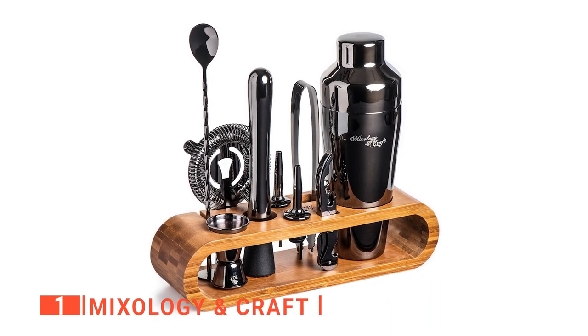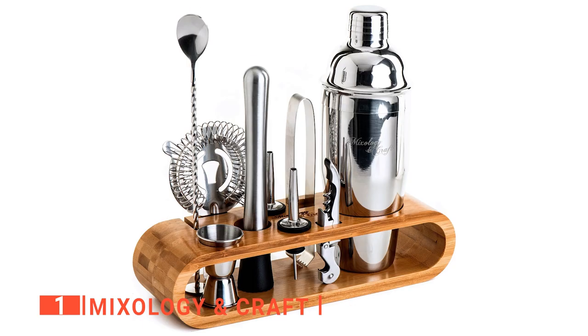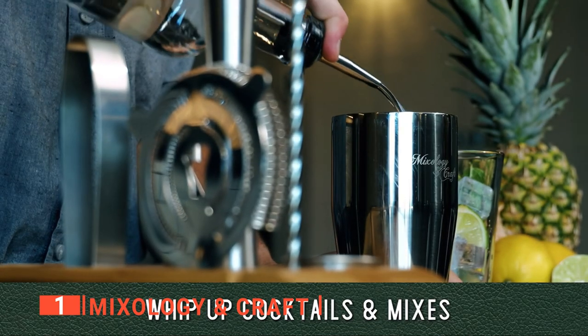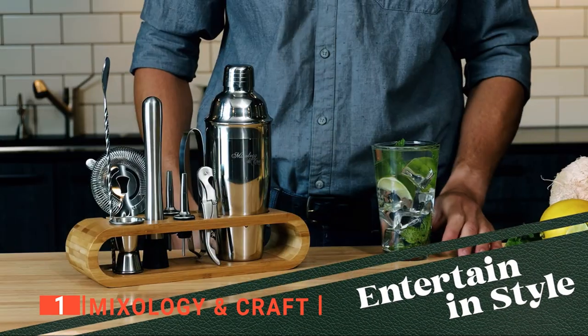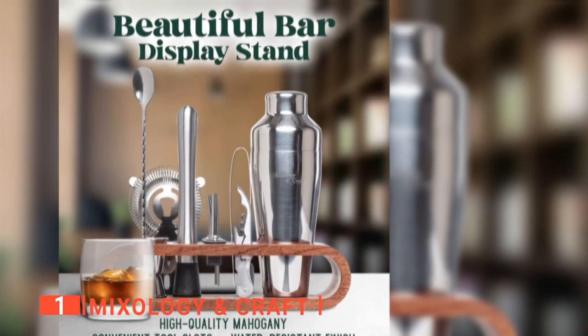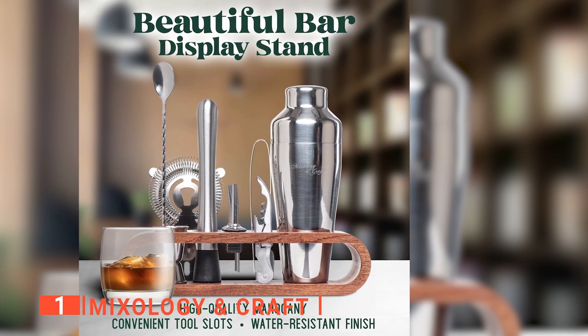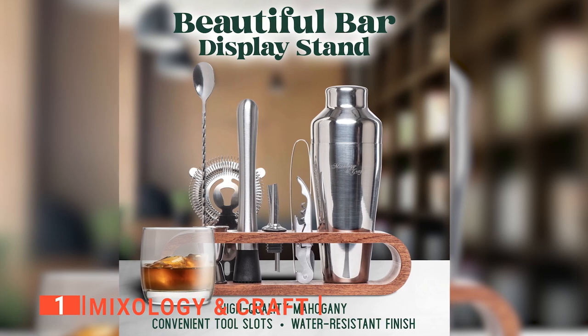Even better, it's available in four different colors — black, silver, copper, and gold — to suit your style. Since this kit is stainless steel, it's a rust-free product and very easy to clean. This set is perfect for cocktail lovers and professionals alike. In addition, we like that the shaker is heavy-duty, as executing a winning cocktail takes equal parts of bartending skills and high-quality tools.